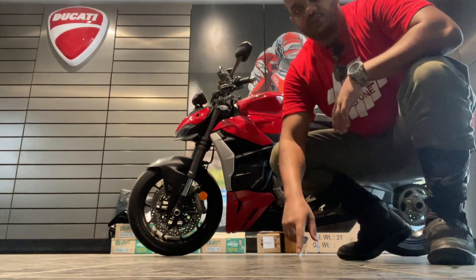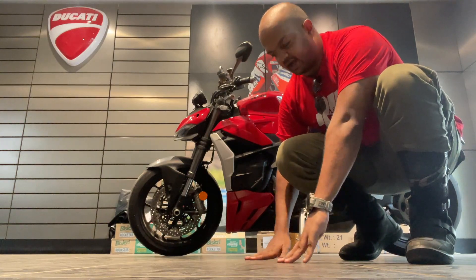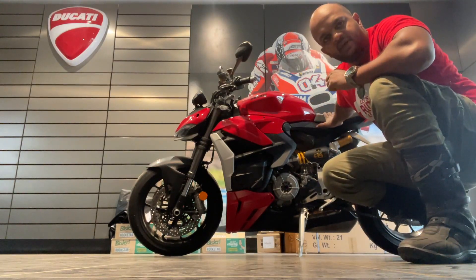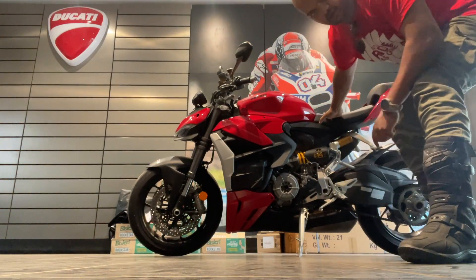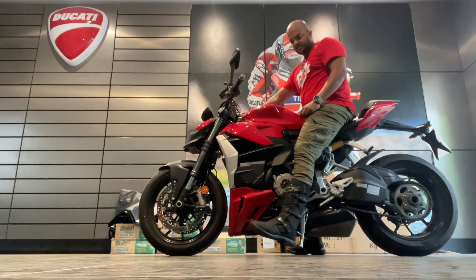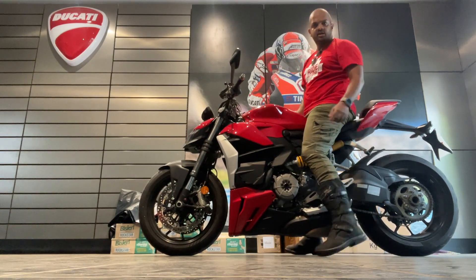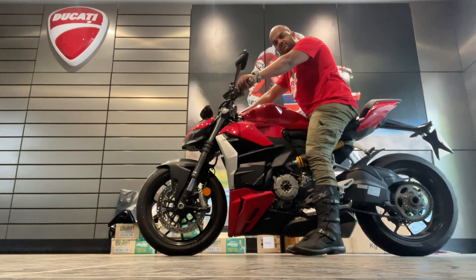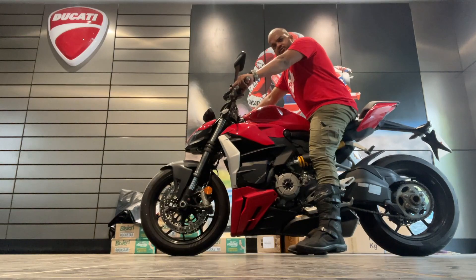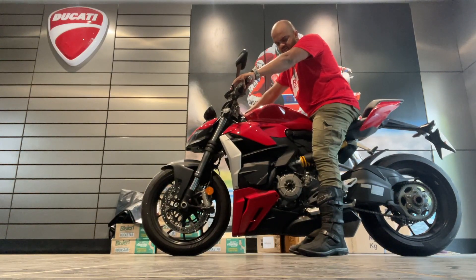I wanted to show you how it feels to hop onto the motorcycle. I'm 5'10" and the seat height is 845mm, so you can get an idea. On the stand, no issues there — my boots have about an inch and a half heel. It's pretty comfortable. Anyone at 5'5" to 5'10" should still be all right.